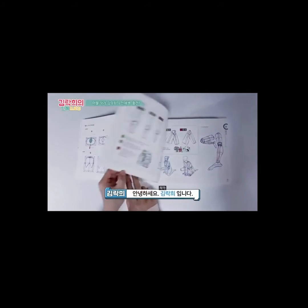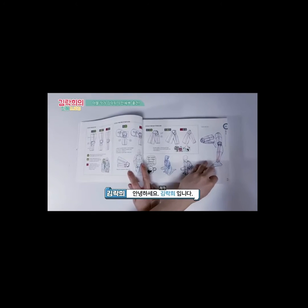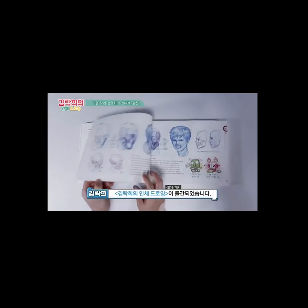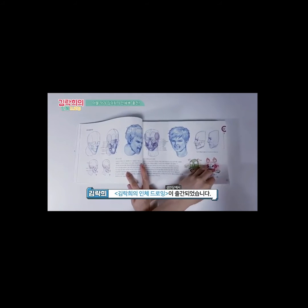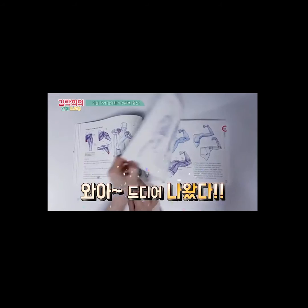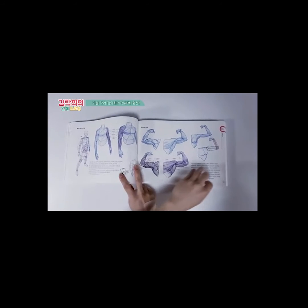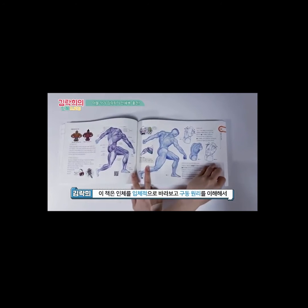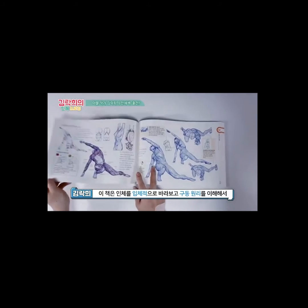In today's video I want to introduce everybody to Kim Rocky's anatomy drawing book. This book has been so helpful to me as an artist and just as a person because of what he's teaching. Although it's in Korean, I've been really diligent trying to read it and understand the Korean language over the last year.